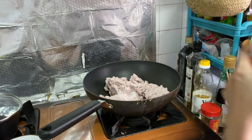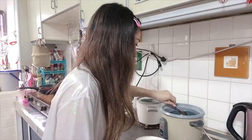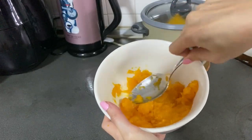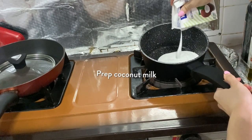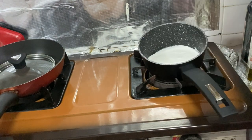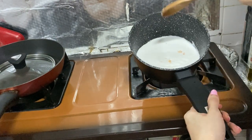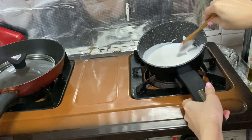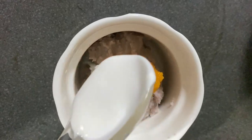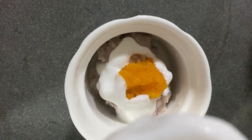Once the pumpkin is done, take it out and mash it — that's basically it for the pumpkin. The last step is to prep your coconut milk. For this you only need to heat it up slightly, just before it boils, then add a sprinkle of salt and you are done. Now your Orh Nee is ready to be served like a pro — look at it, it's like wow! My greatest achievement this CB period.